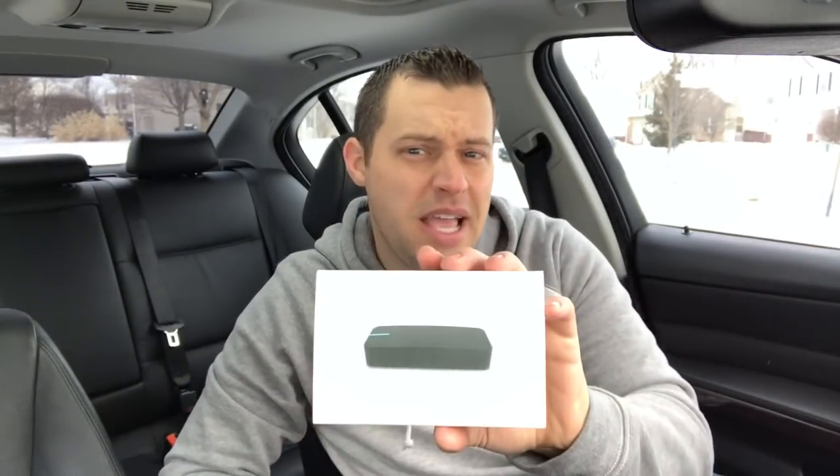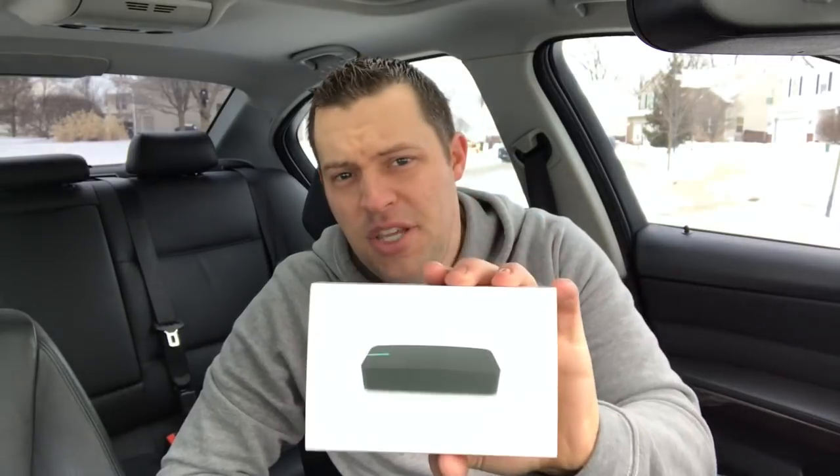Hey guys, welcome back to BMW Fanatic. In this product review I'm going to be showcasing the Draggy Motorsports GPS performance meter for your car.